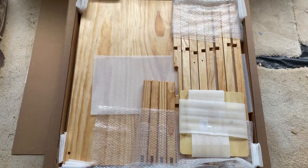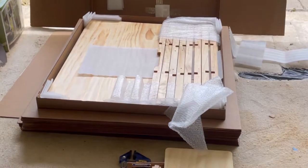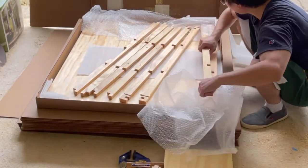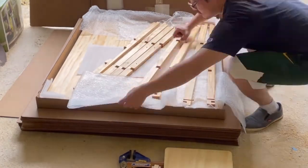The table top is underneath. The legs will each have one corner labeled with a letter. Lay the wrap down in between the table top and the beams to protect the table top from being scratched during assembly.